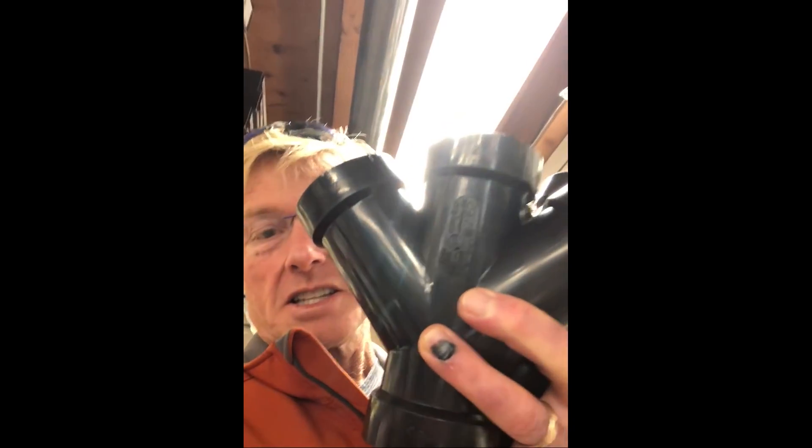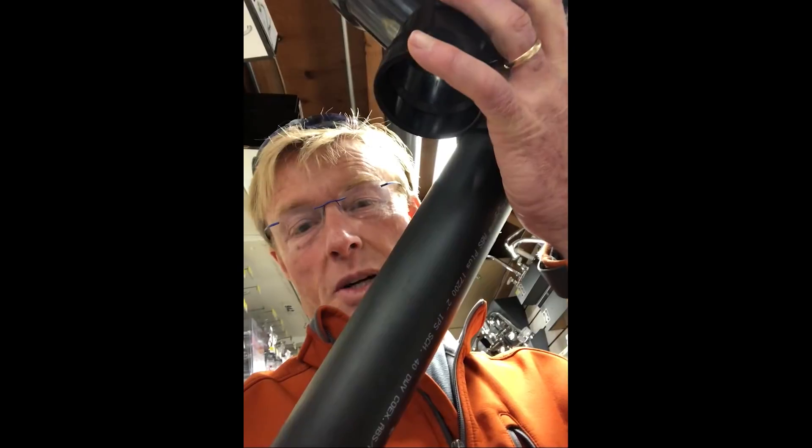Home Depot didn't have what I needed. Then I went to Ferguson Plumbing Supply — they didn't have what I needed either. So I came to Old Faithful Hardware Sales. They're one of those old-time hardware stores that have one of everything and ten of most things. Here it is — a double Y and a piece of two inch. I went with ABS; they have it in PVC as well, so I had my choice. You'll see in the shop how it works out.